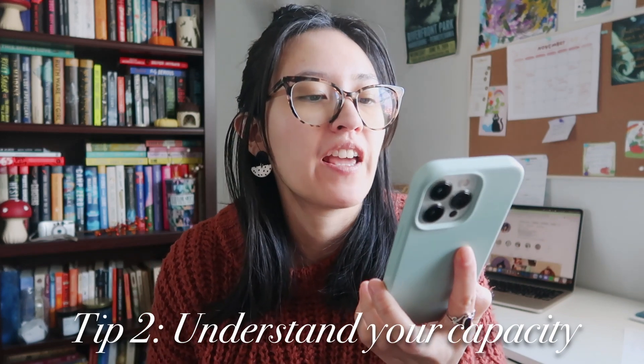Tip two is to understand your capacity for a 30-day challenge. Ask yourself some questions: do you actually think you can devote time to a 30-day practice? How much time can you devote on a given day? I personally went all in with Drawtober and was like, this is my life for the next 31 days. When I am committed to something as a Taurus who is stubborn and loyal, I will show up and follow through — and I did. But this also meant other things in my life took a back seat.